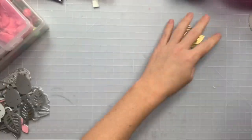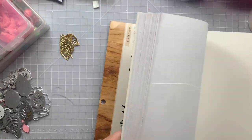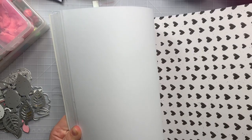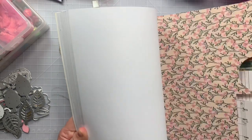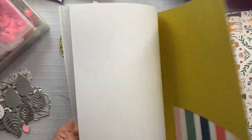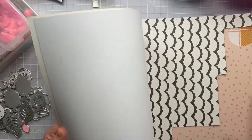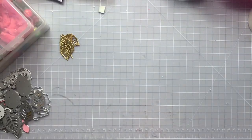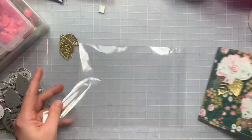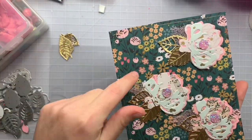For mine I just went ahead and used the Marigold collection by Crepe Paper. It does have pinks, black, and whites, and then a lot of them I haven't used yet because they are darker hues. You can see some of the darker pages I haven't touched yet, but I did go ahead and use one of the darker green pages right here, and I went through and stitched it.